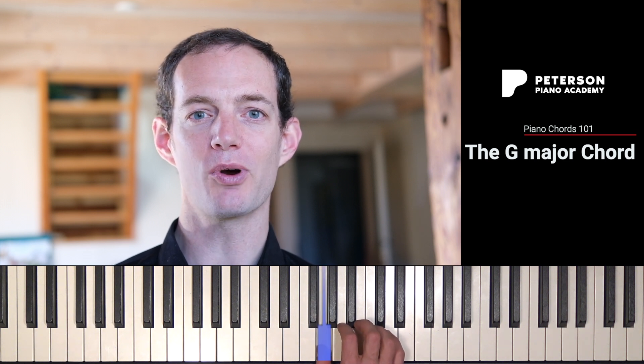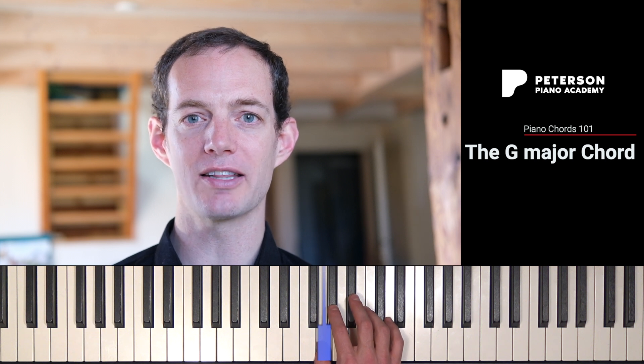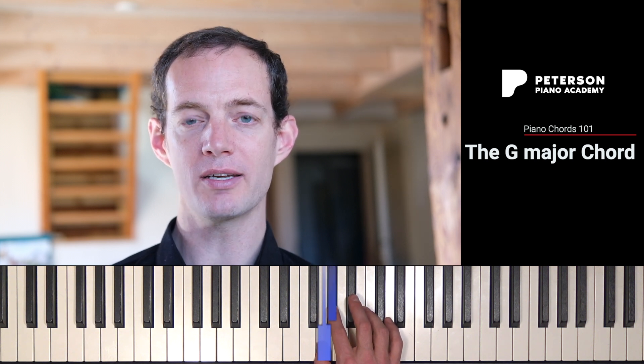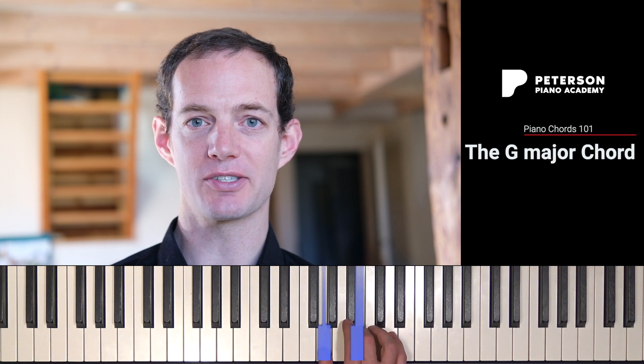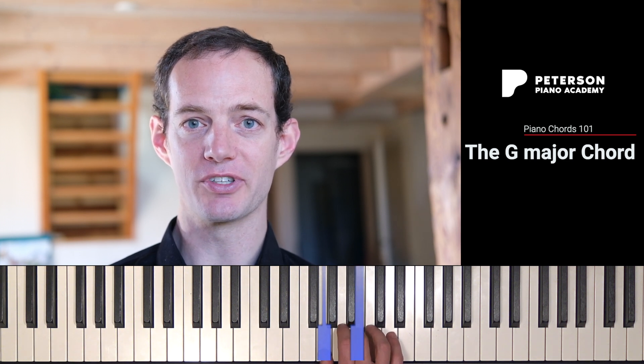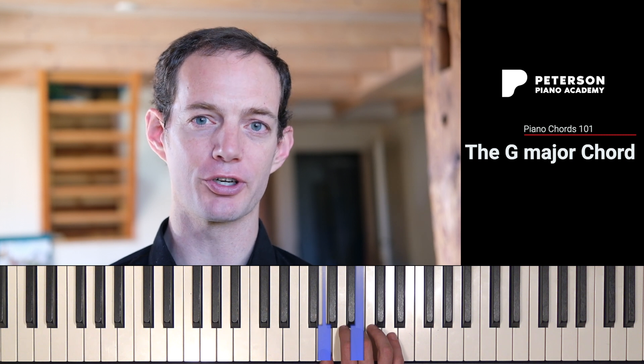So let's build that G major chord. We start with our thumb on G, and from there we're going to count up four half steps. A half step means every single black or white key on the piano. So we count up one, two, three, four half steps. That takes us to B, the second note of the G major chord, which we call the third of the chord.